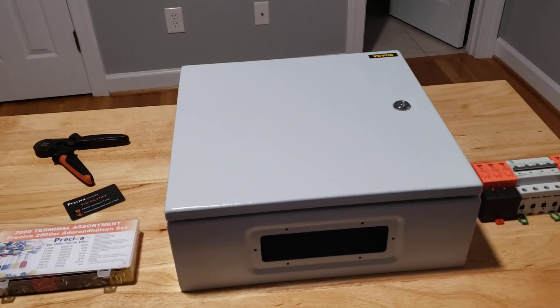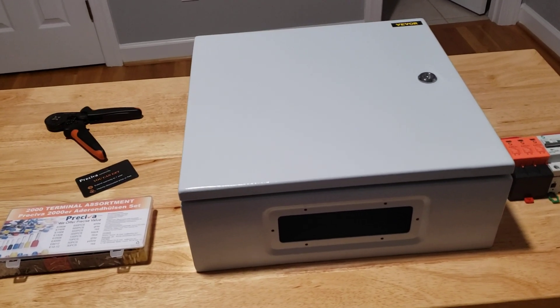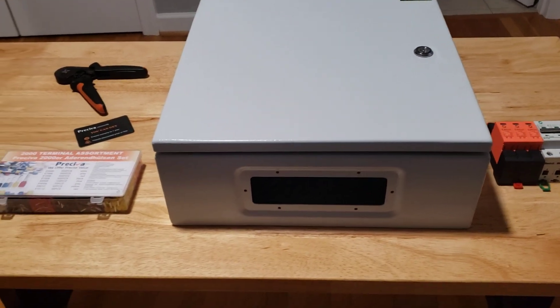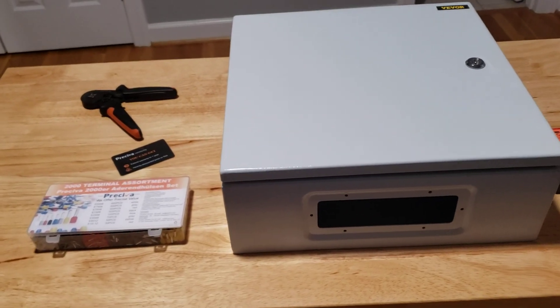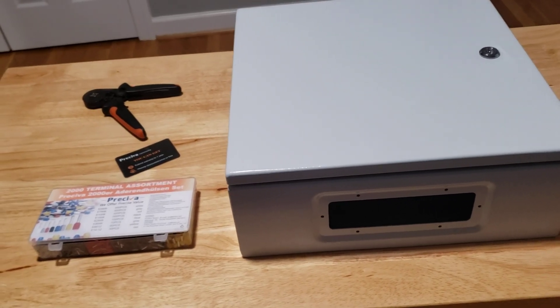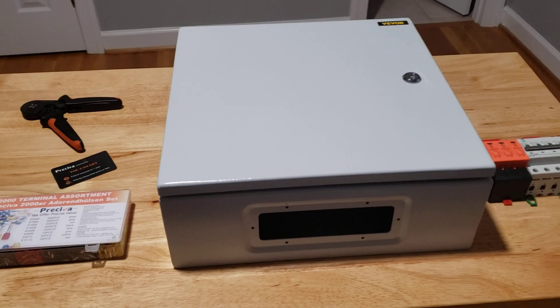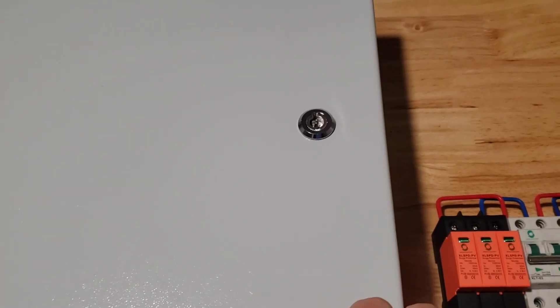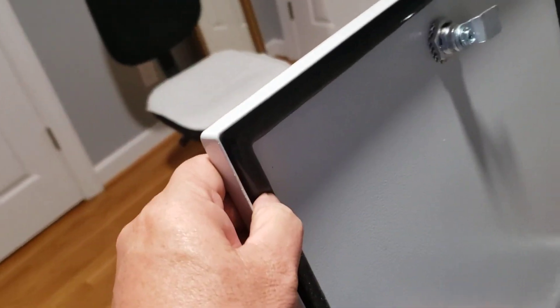My plan for this power distribution box is to have surge protection and circuit breakers so I can shut off the solar panels at the source rather than at the inverter — out at the solar rack. The box is from Amazon; it's a really high quality, heavy-duty metal box with a nice latch and a really nice seal.